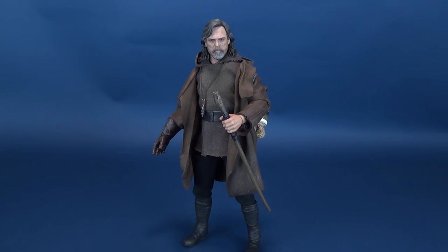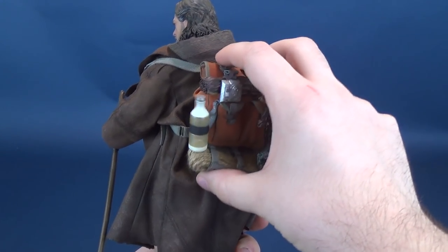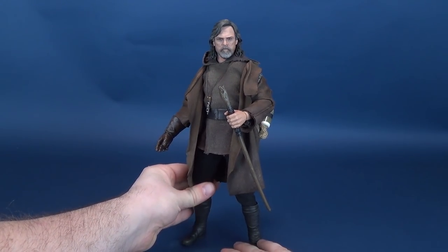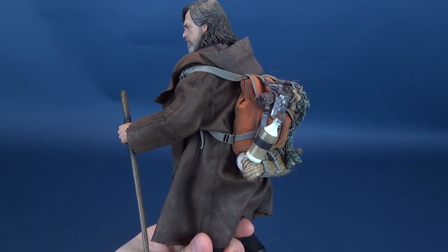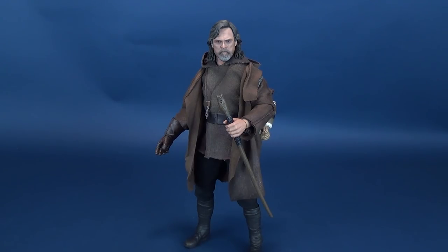I was on the fence about displaying him with the poncho, but I think I'll go with this look — backpack on his back and the wooden walking stick in hand. That's my go-to display for this figure. The backpack really should have been included with the standard release — it finishes off the figure and gives him extra depth and story. But that's all the more reason why you'd probably want to get the exclusive release versus the standard.